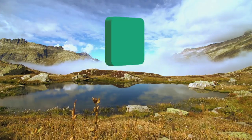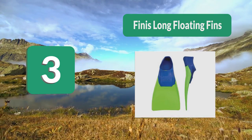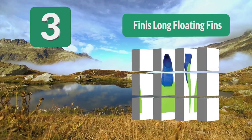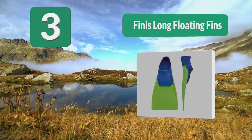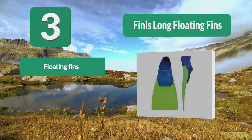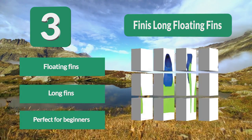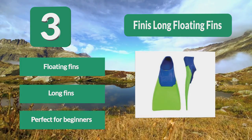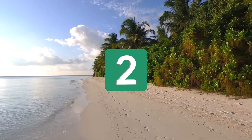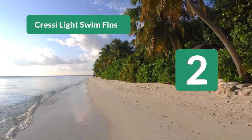Number 3: Finis Long Floating Fins. They feature a long blade made to help strengthen your legs and make you faster. The blades also float, helping you find the right body position. These are perfect for swimmers of all types, but the floatation is especially perfect for those just learning how to swim with fins. Floating fins, long fins, perfect for beginners.